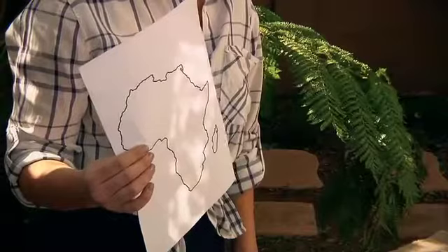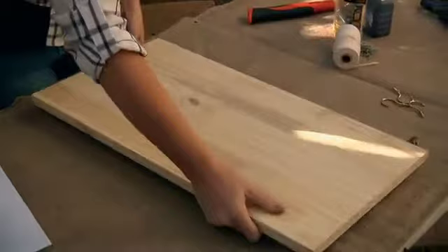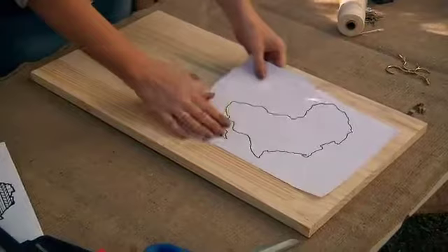Now that you have your favorite outlined image selected, it's easy to determine your wood backing. I'm going for this off-cut piece of wood over here. I'm changing the orientation in the planning of my project, as I feel this would really look nice with the nail string art of Africa on the top, and then some space here to hang my keys. So let's get started.